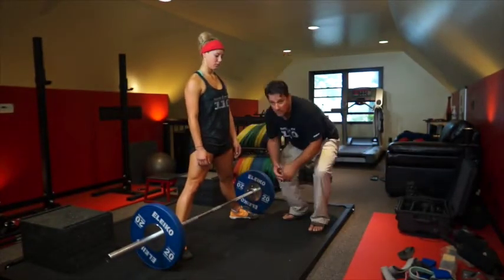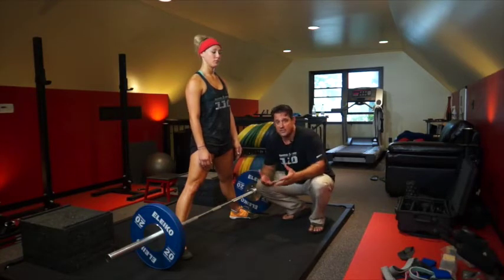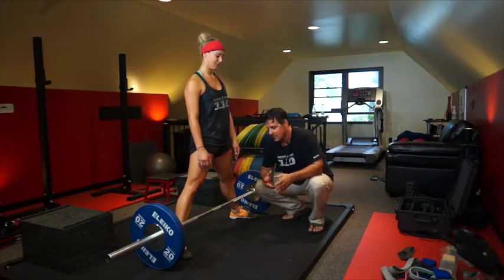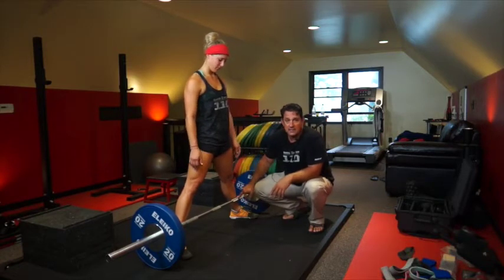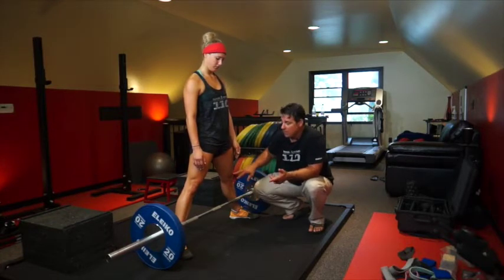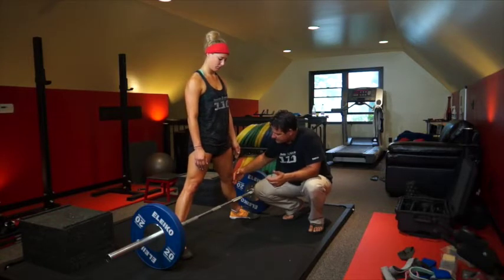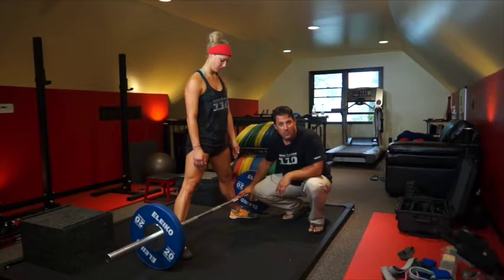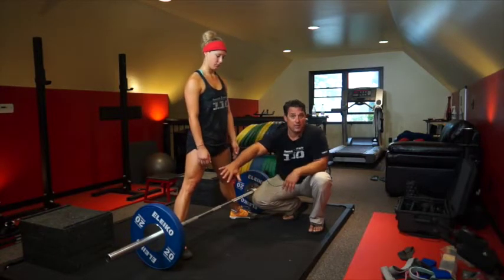Kristen is pretty flexible and actually has a real hard time getting a decent position because she is too flexible. So wide foot position — the biggest thing I want to see is toes turned out a little bit, or straight depending on your flexibility. What I want to make sure is that the knees are out and the shins remain vertical — meaning straight up and down — or in deficit where it's angled a little bit back towards your body.